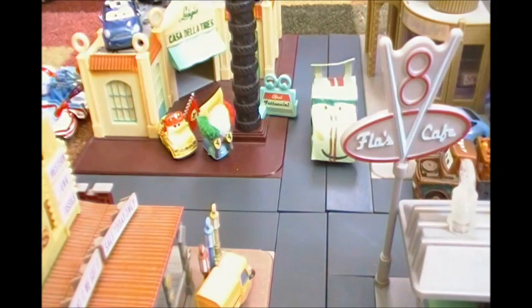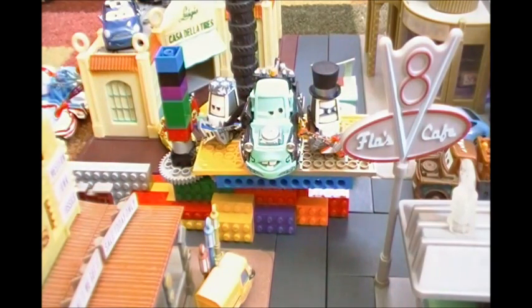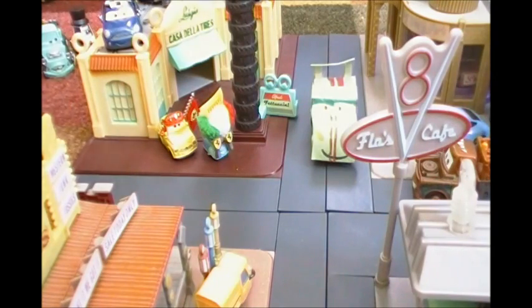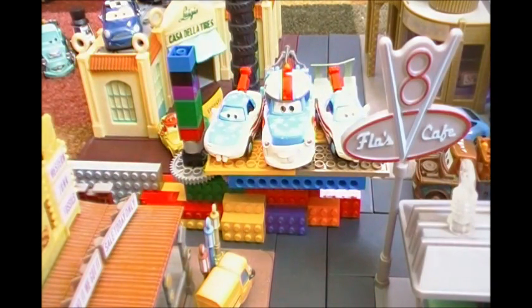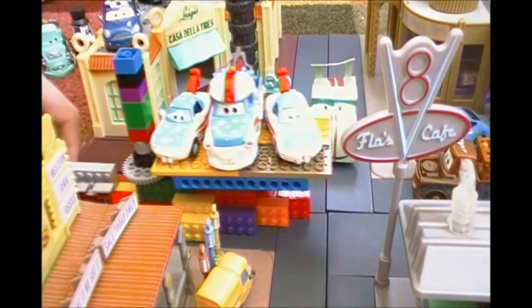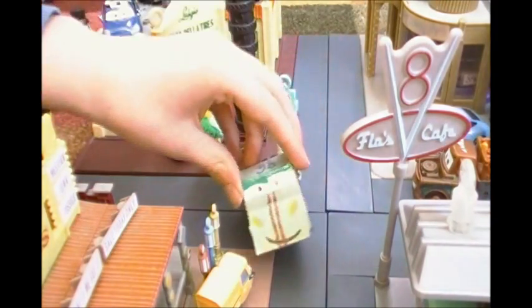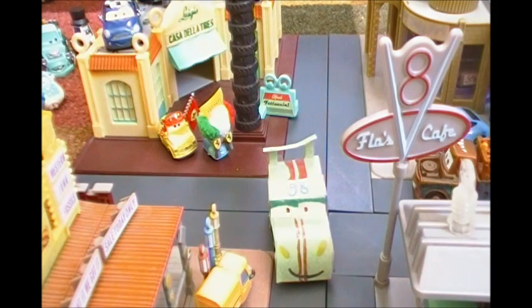Alright, now let's see all our guests again. Here we have the Heavy Metal Mater 3-Pack, which includes Eddie, Heavy Metal Mater, and Rocky. And now here is the Mater the Greater 3-Pack, which has Mater Fan Mia, Mater the Greater, and Mater Fan Tia. Thank you all for coming to this event tonight. So, that's all for this review, and I will see you next time, when I show some more diecasts or make another Cars mini.